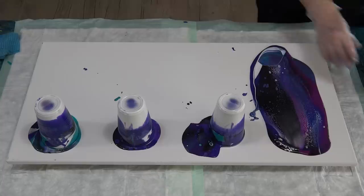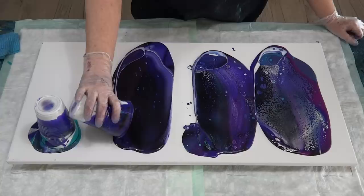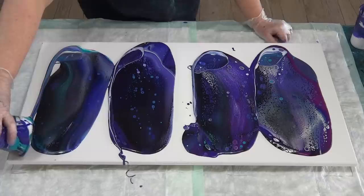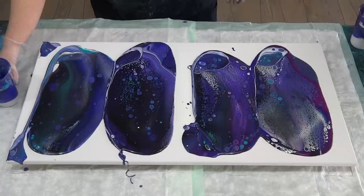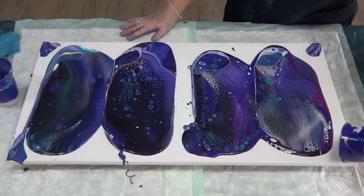I'll leave some paint in the cup in case I need it later on. I'll use some of this leftover paint in the cups for the corners. Lots of cells — I didn't want all those little tiny cells, but what can you do; that's the flow troll that does that. I was thinking of experimenting with cutting down on the flow troll and putting some water in to thin it a bit — that might be a future experiment.